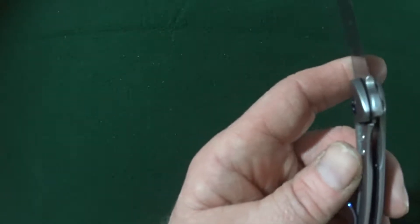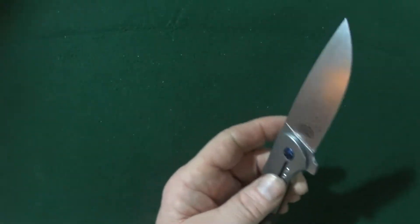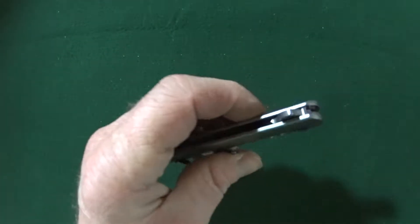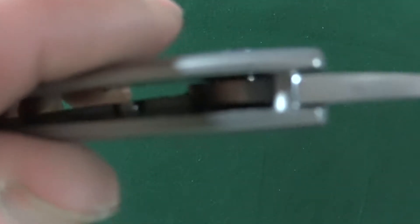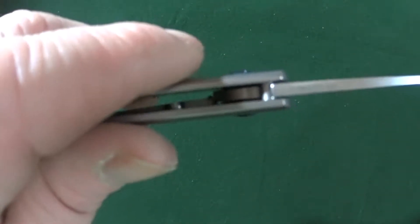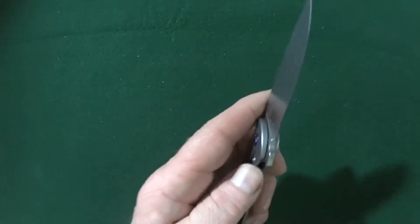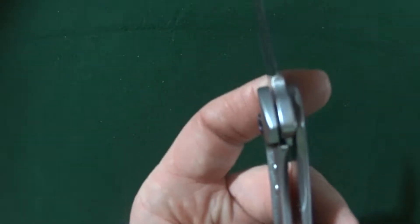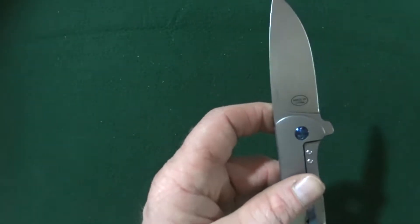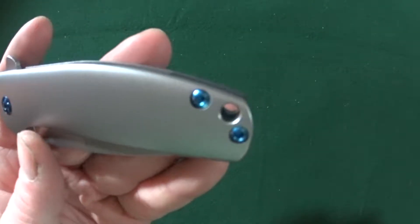There is a lock bar insert in here, which is nice — so it's not titanium rubbing up against the blade. There is also an external stop pin, decent size considering this is a smaller knife, so it really doesn't need to be too thick. When the Gemini locks up, it's at about 50% lock up, which is great. There is a lanyard hole — decent size, looks like paracord will fit through there.